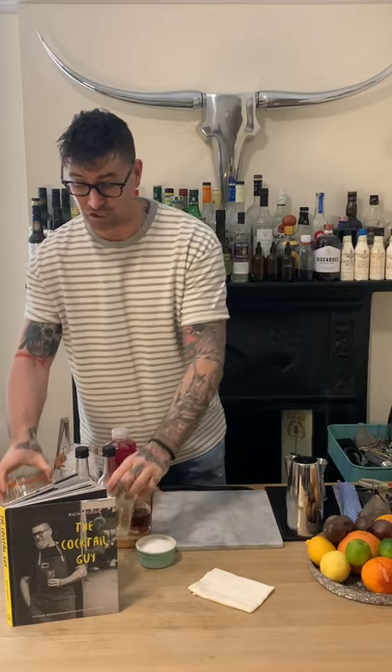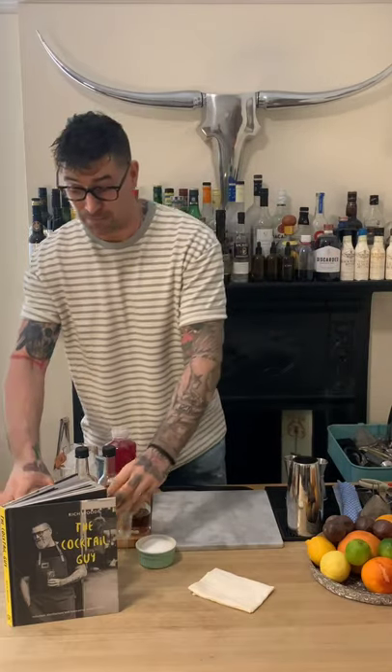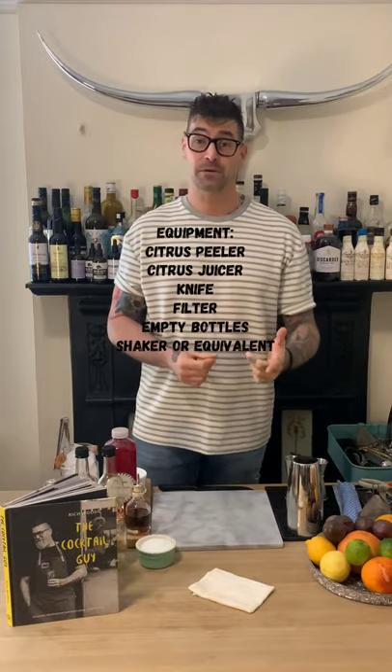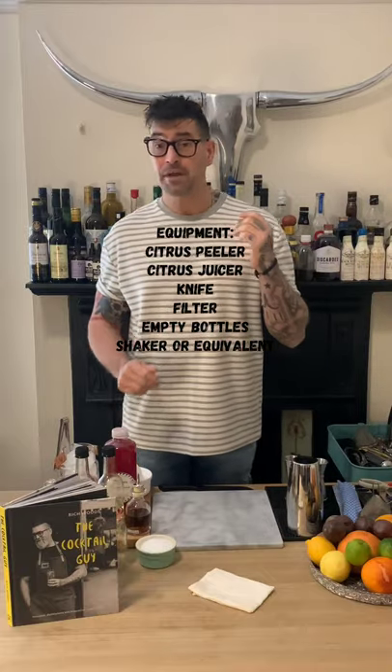All you're going to need equipment-wise is a mason jar — a couple of mason jars or jam jars. As I've said in all my videos, you don't need expensive equipment. You can use these or some takeaway containers. You're also going to need a peeler to peel those citrus fruits, a juicer to juice the fruits, and a couple of infusion bottles to filter your infusion afterwards.